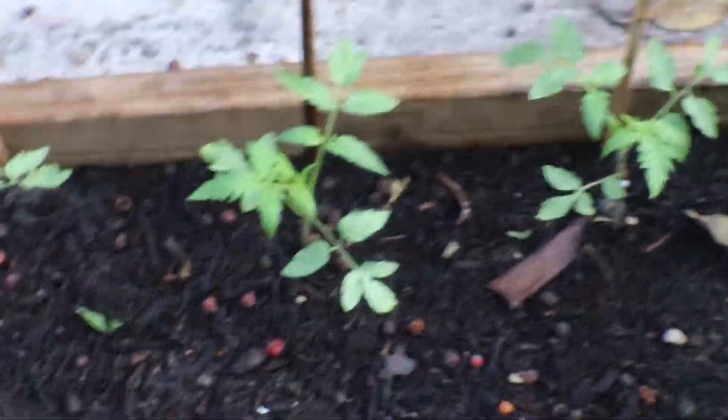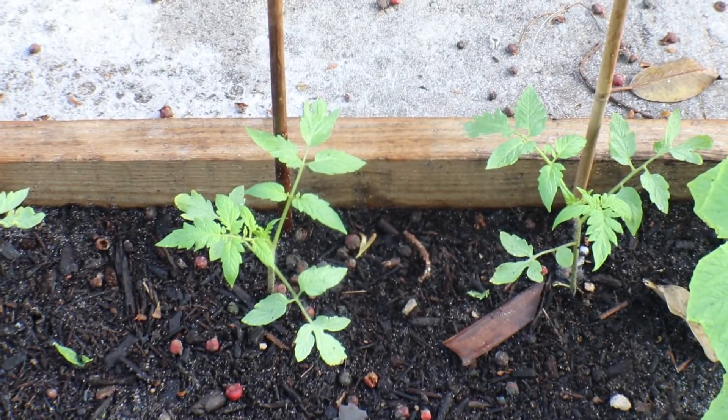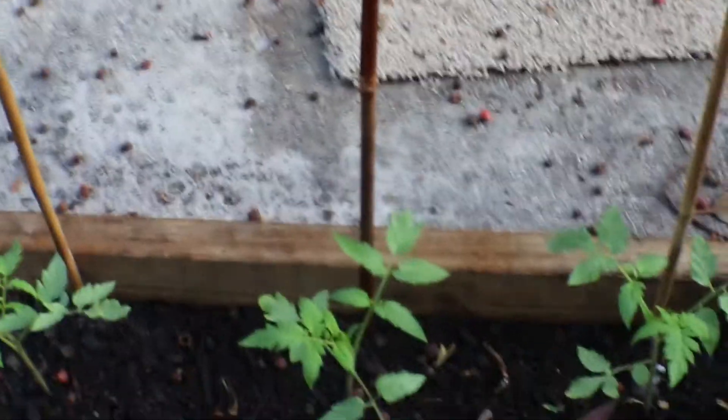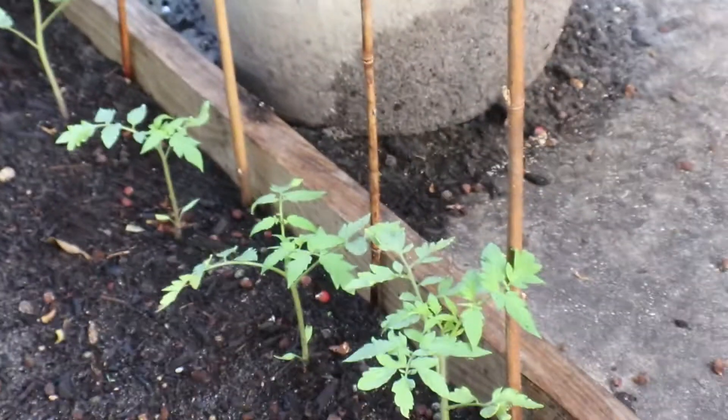My tomato bushes are too close together but I didn't have anywhere to put them and I didn't want to throw my seeds away. They go all the way down there. In reality I might have to remove some of them. And remember I didn't have a place to put the greens — I put the greens here in front, so I'm going to have to make sure the tomatoes stay off of the greens.